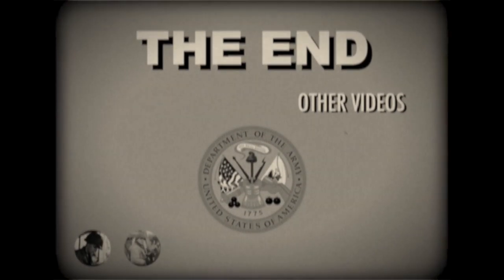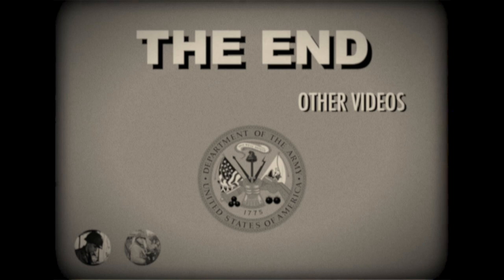And remember: You're in the army now. You're not behind the plow. You'll never get rich while digging a ditch. You're in the army now.